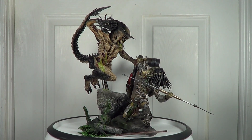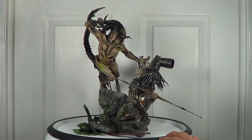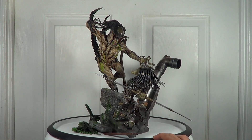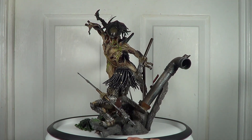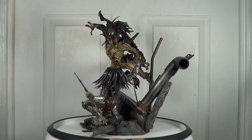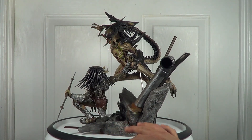Fellow YouTubers, it's me again, Whisperingwind7. Today I'm going to do a review for this Alien versus Predator diorama statue by Hot Toys. It's a 1/6 scale statue, measured about 13 inches tall from the base to the tip of the Alien's tail. This statue is made from PVC, so it's not a polystone statue like my other statues that Bowen or Sideshow did.